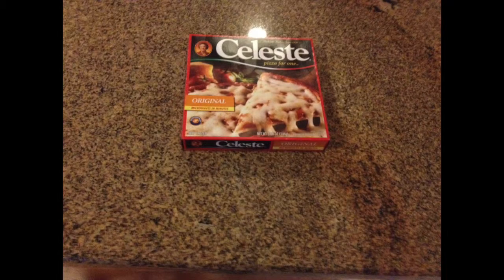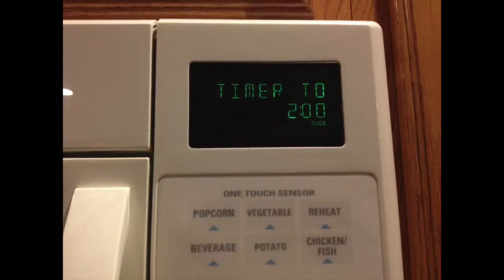You can make one of the microwavable ones. It is so easy that it only takes 2-3 minutes.